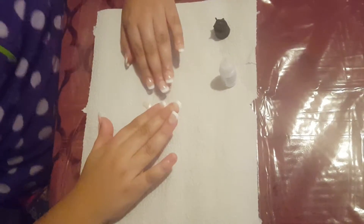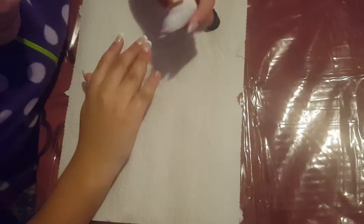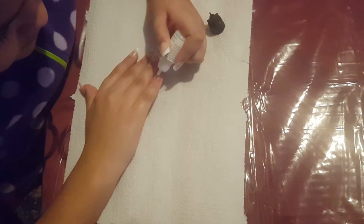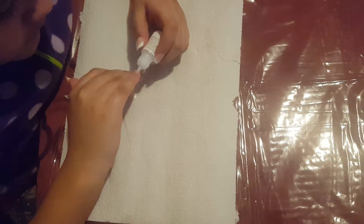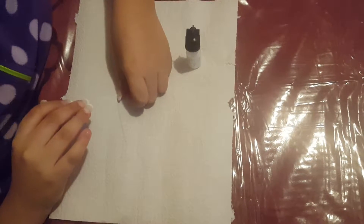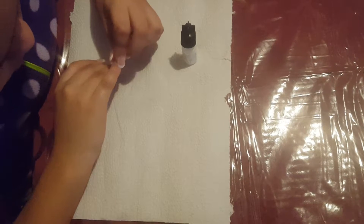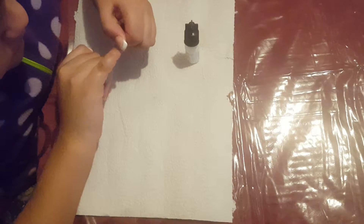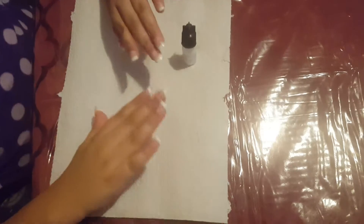Hey guys, we're back and I'm going to do the last nail. Drop out the glue, spread it around, and put the last nail on. And we're done.